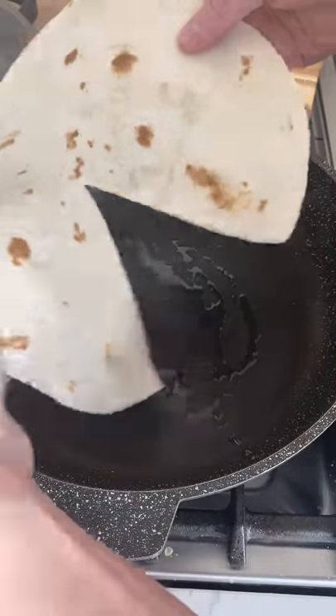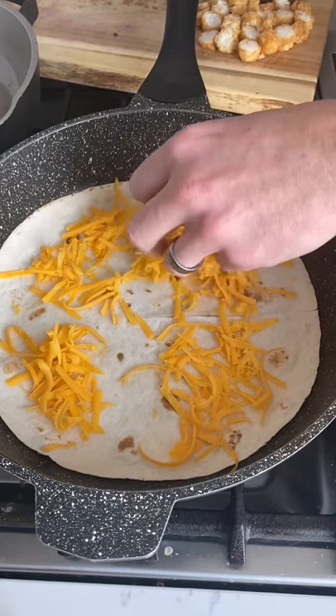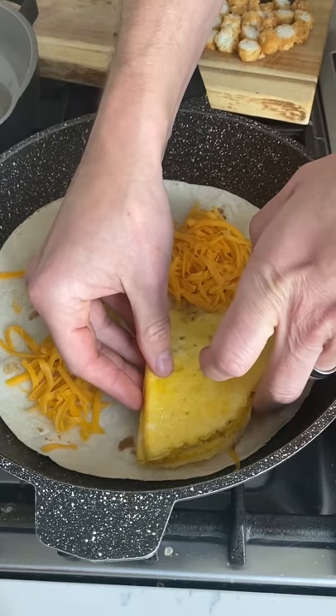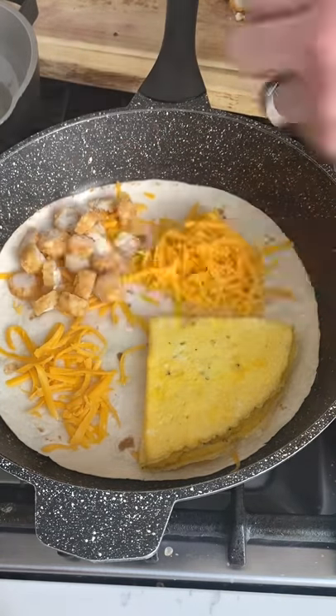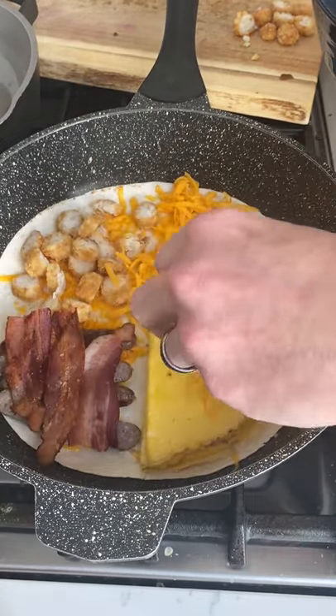Add some bacon fat to a pan and then lay down that Pac-Man tortilla. Now everyone I've seen that's made these so far has been folding them before they put on the pan — and this is how it's done. Prep your tortilla wrap on the pan and you're gonna get that nice and crispy on every corner.